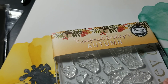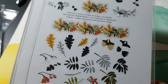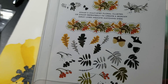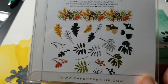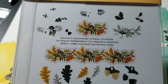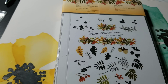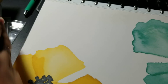This one is called Seasonal Borders Autumn. It has the stamp and a stencil to help you line up to create the border. It's a layering stamp as well, so you can do these little individual pieces or stack them up into a border sort of thing. I did get the die for that as well.